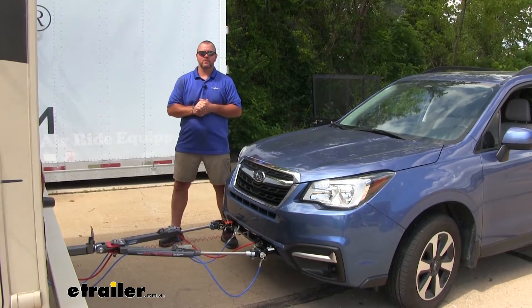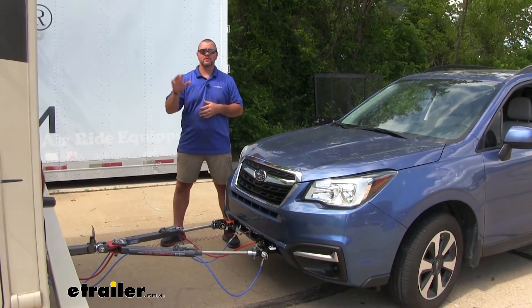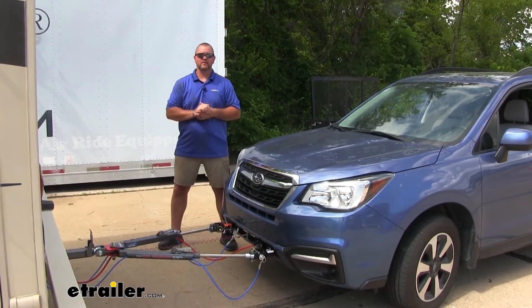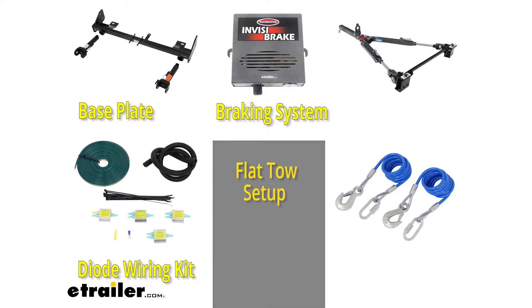Flat towing your vehicle behind your RV is going to allow you to go to your destination, set up your RV, and leave your RV set up because you're going to have a second vehicle to go around town. There are five main components for a flat tow setup: your base plate, your diode wiring kit, your braking system, your tow bar, and your safety cables.